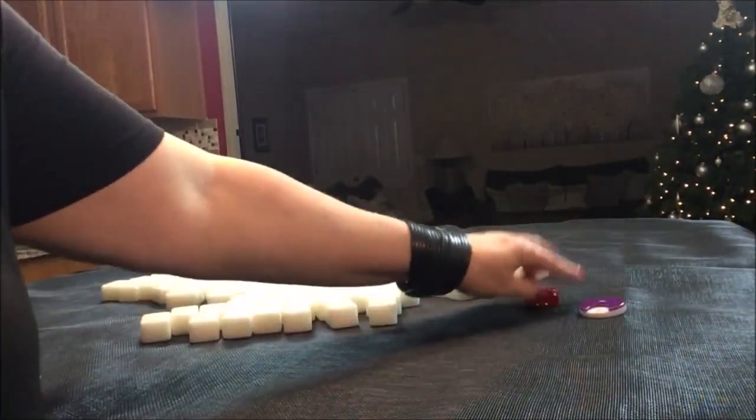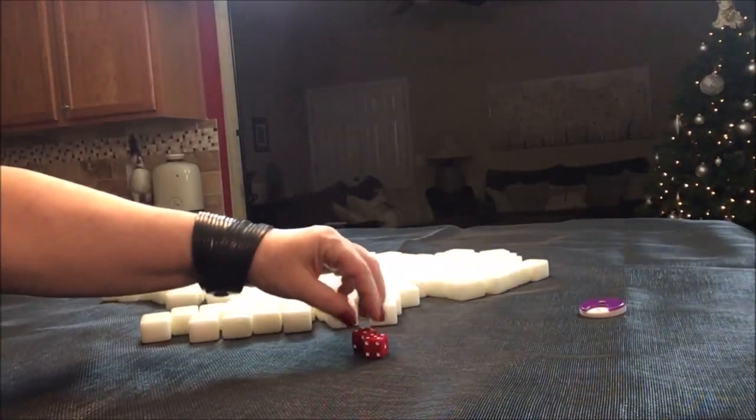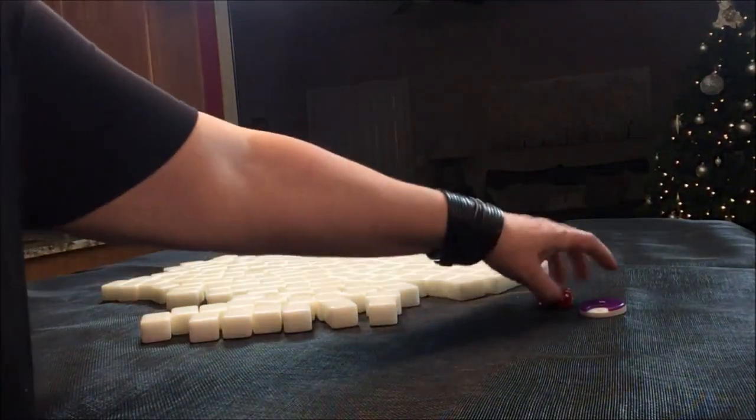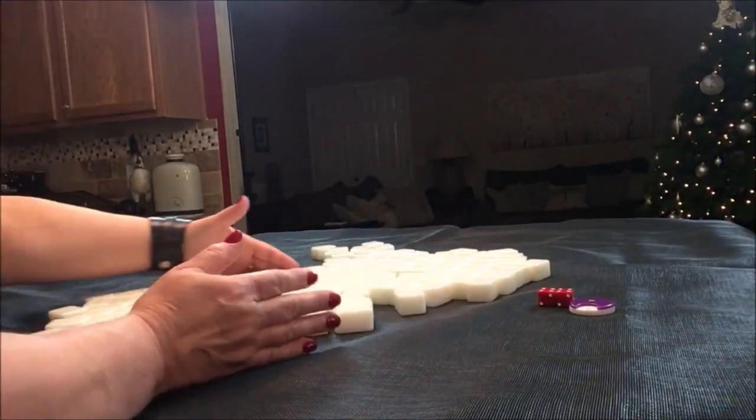South round. I rolled a 10 — that would be south again. South round, south seat.